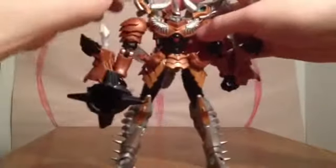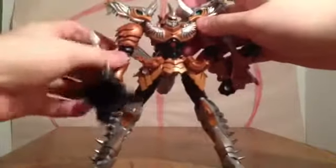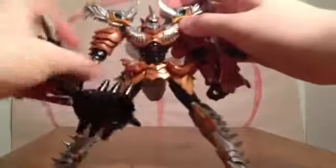Now for robot mode articulation: the head moves left and right, arms go forward and back, shoulder pads move up, elbows bend, bicep rotates, and the wrist rotates though the leg moves as well. Legs go forward and back, in and out, bend at the knee, and rotate at the thigh. So not really a super poseable figure, but poseable enough where you can do some stuff with him.